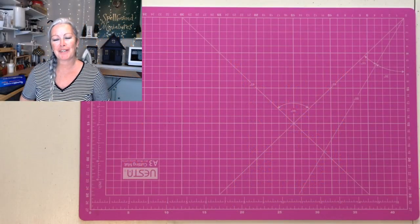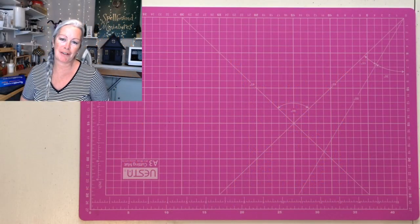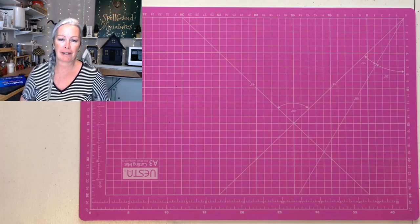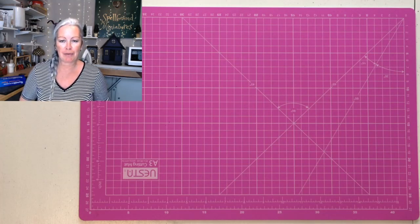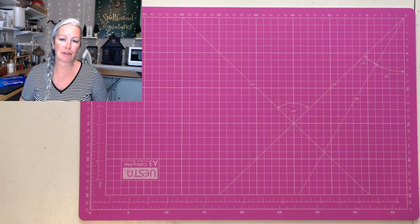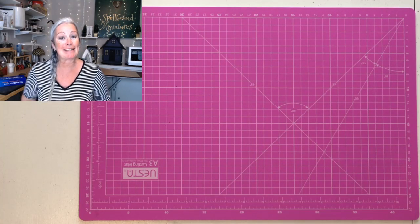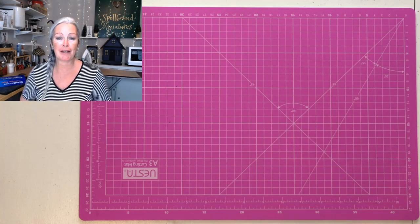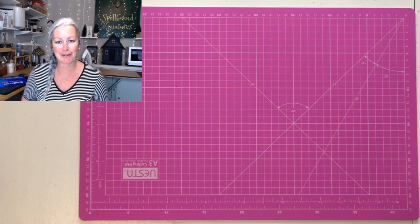Hi everyone, welcome to the Spellbound Miniatures YouTube channel. This video is a catch-up video for the Book Nook series. I did create a tapestry from a print-and-cut file with the Cricut and it didn't come out exactly how I wanted, so we're going to revisit that today and I'm going to show you an alternative method that you can use too if you like the results.